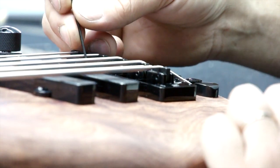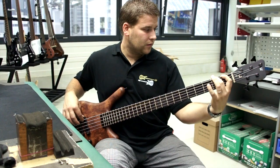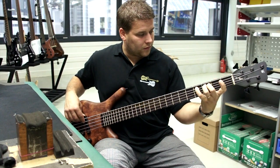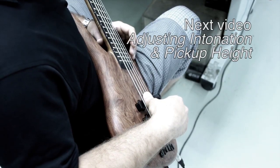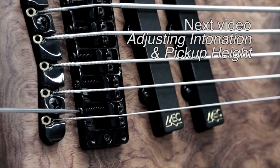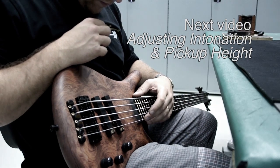Make sure to lock all the saddles and the bridge when you are finished. Give your bass one last playthrough ensuring it plays easily without any fret buzz. Adjusting the action can change intonation and pickup height requirements, so please watch the following video on how to check and adjust intonation and pickup height.